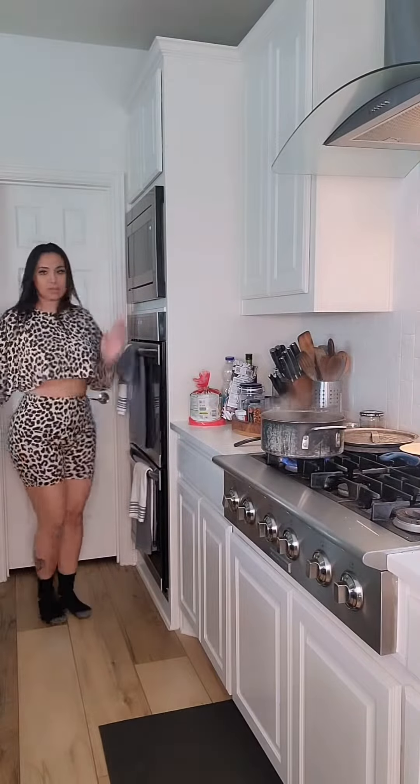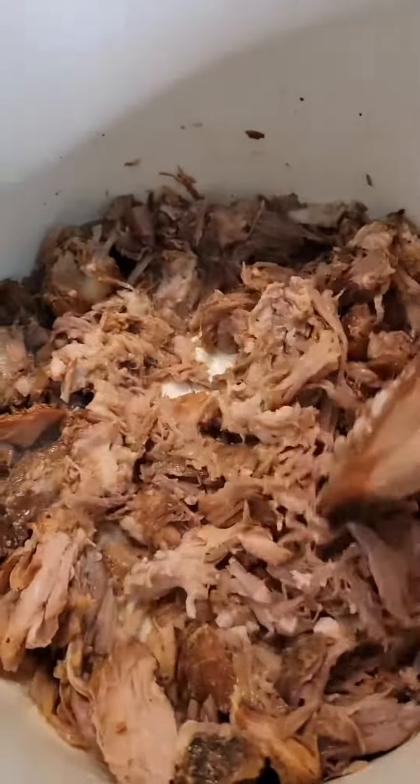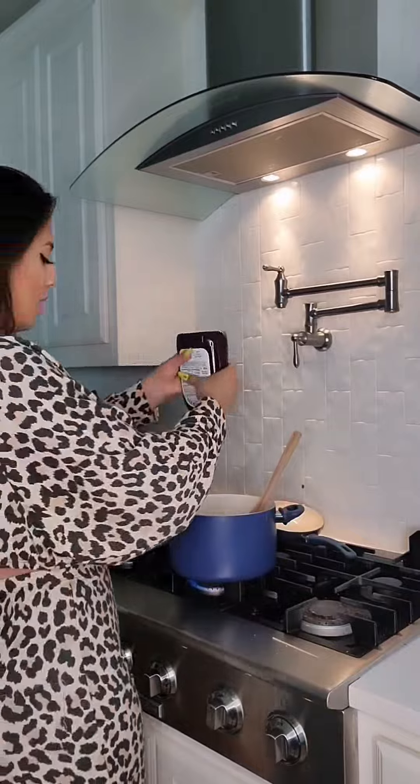Let me dance my happy ass back to the stove because it's about to be some good food. Alright, so I cheated — I had leftover pork roast, so I just stuck it in a pot, added some barbecue sauce, and that's going to be the topping for my potato.